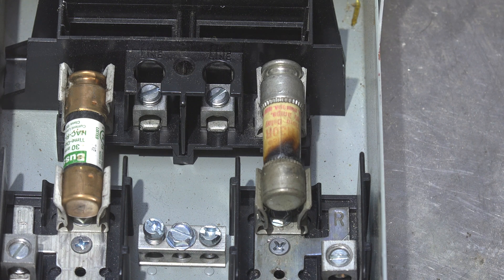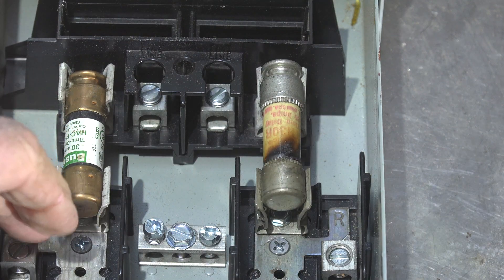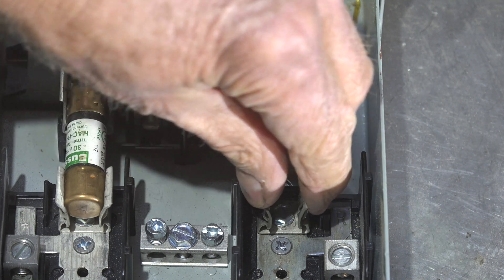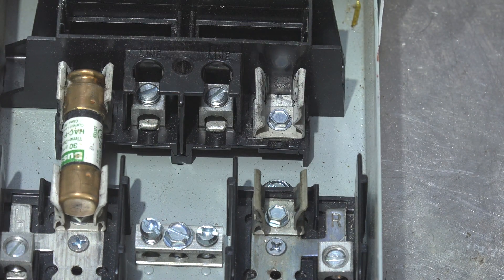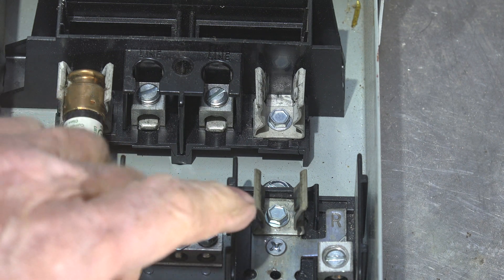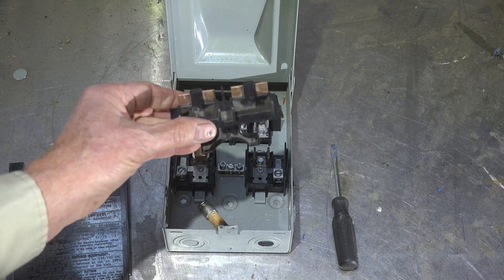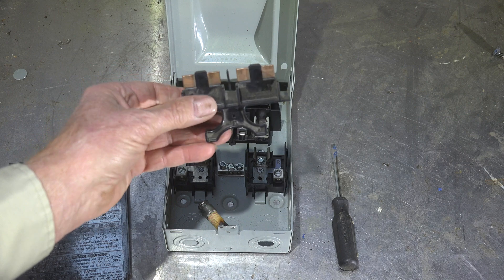If I saw discoloration on the terminals, I would be concerned the wires weren't tight. But the end result is: when you come onto this, don't try to squish these things down or sand them off and make them clean - that's not going to help. You have to throw away the disconnect.